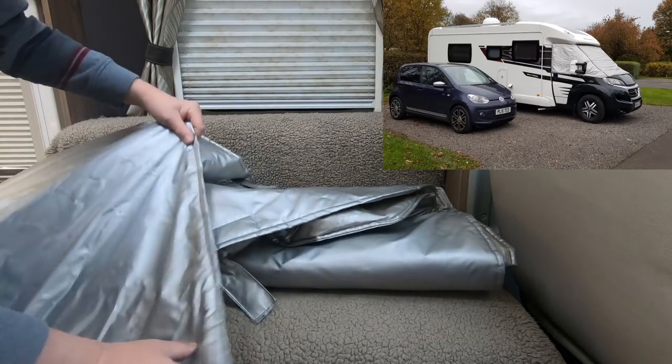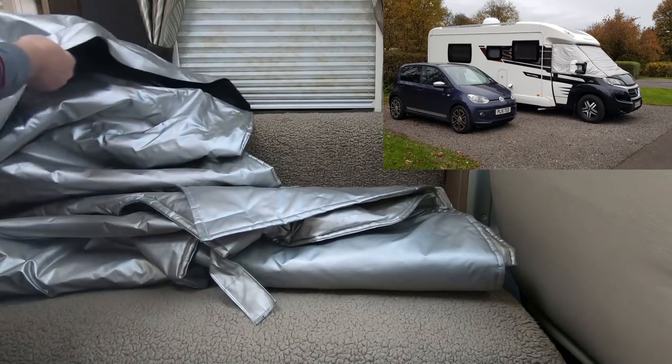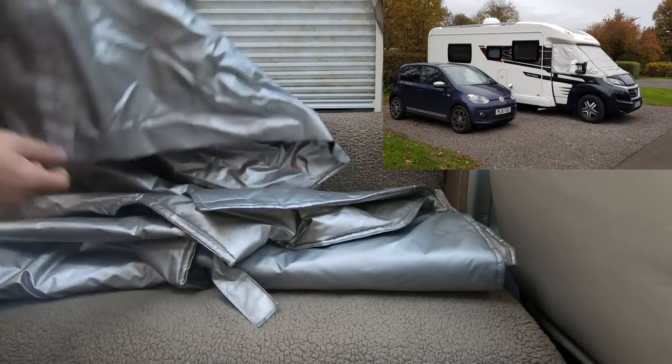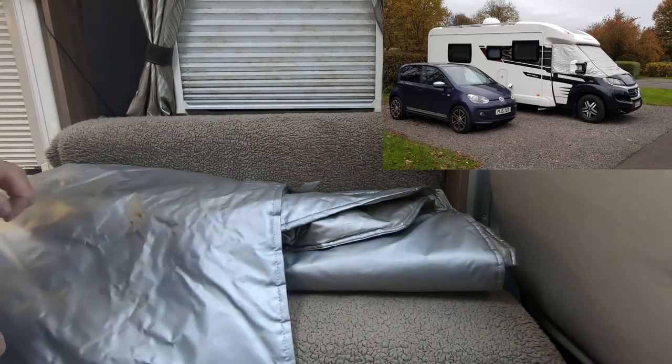I think I've got some pictures of the motorhome with it on, and it's held on with some straps that go over the door. It's a bit difficult to show you in here, so I'll probably show you a picture of it.